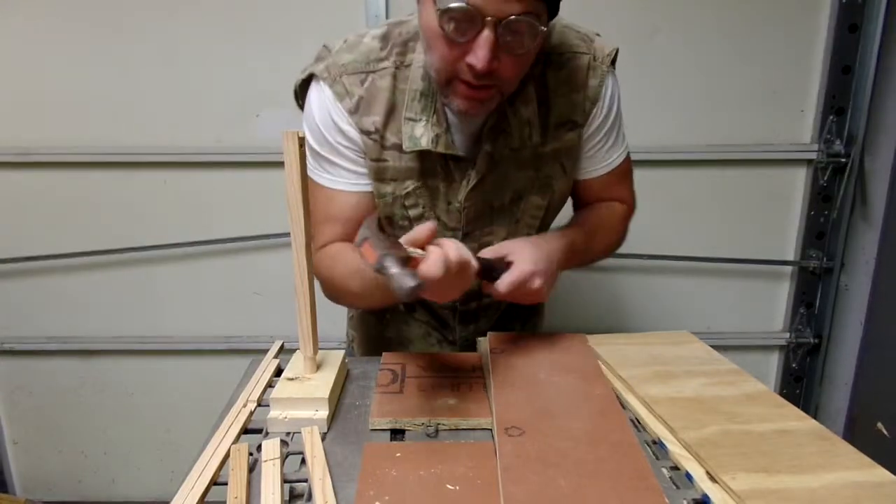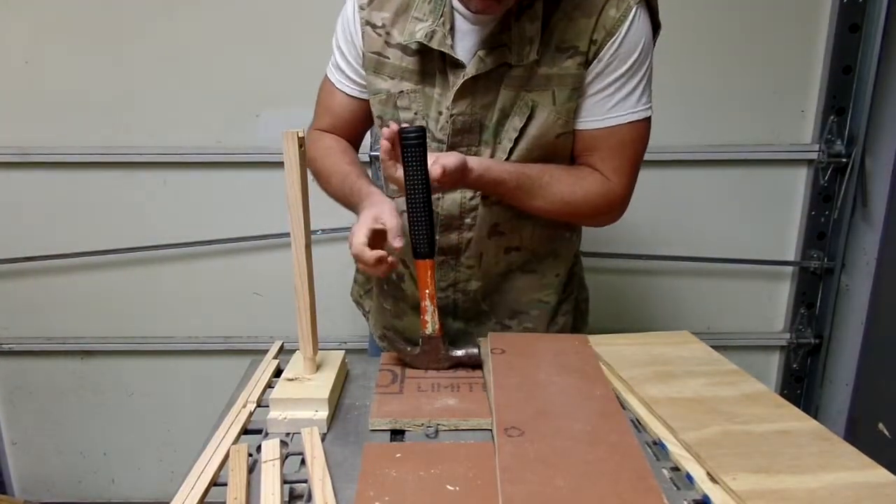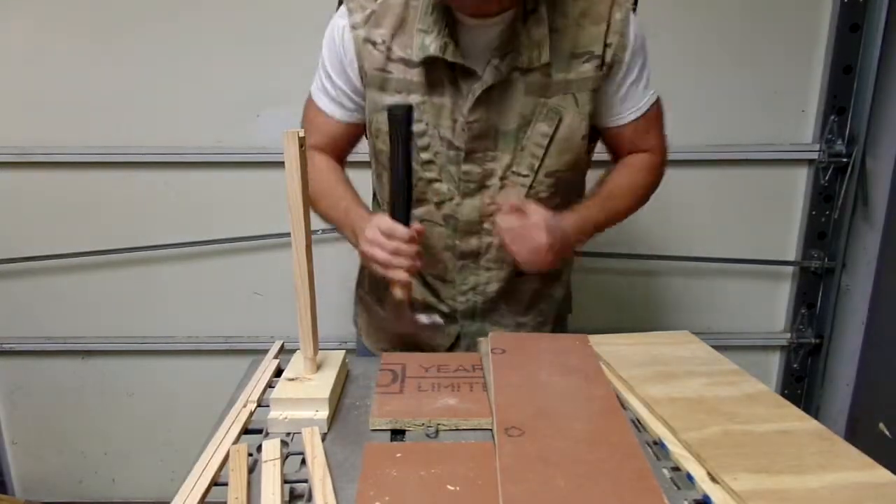You need a hammer! Only I can pick it up with my right hand — too heavy for my left hand.